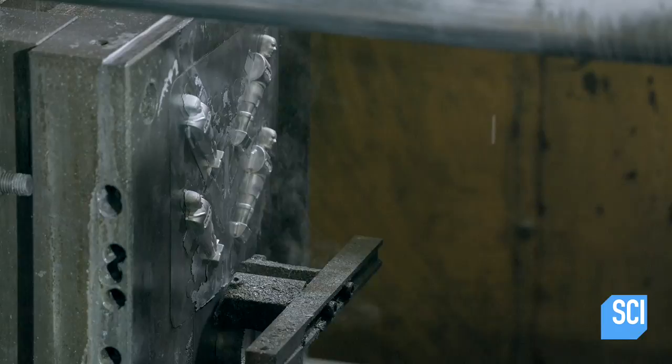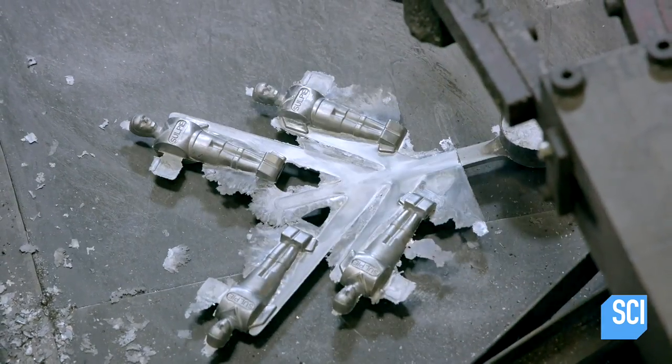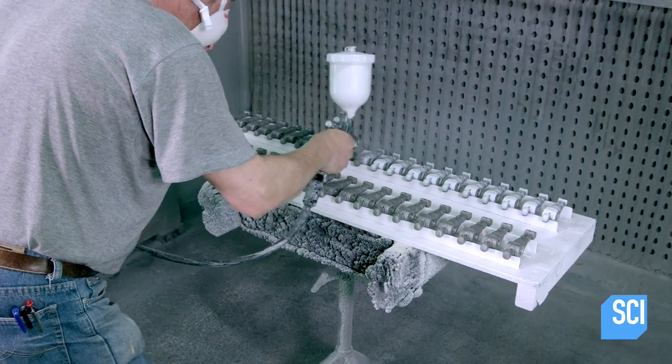A robot removes the casting from the injection machine. The mold yields four players, each one sporting the manufacturer's name on the front of his jersey.